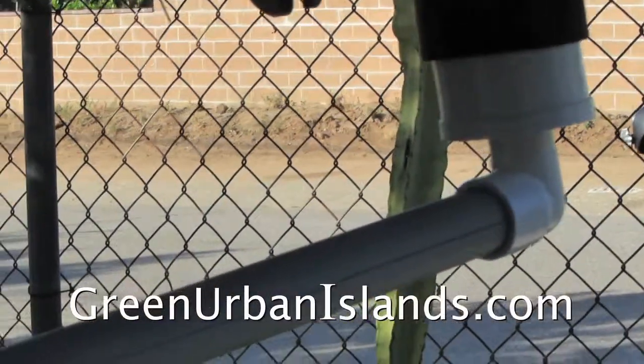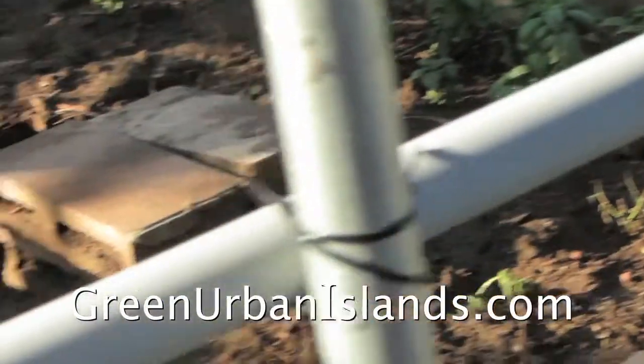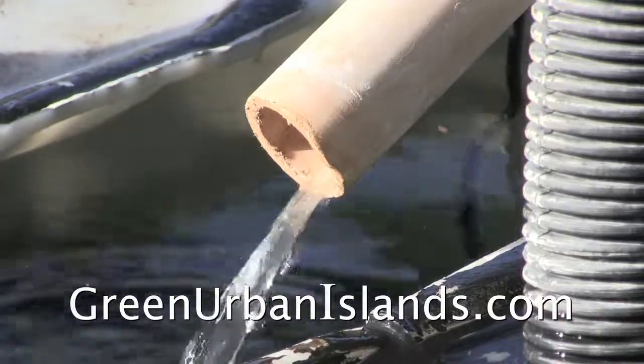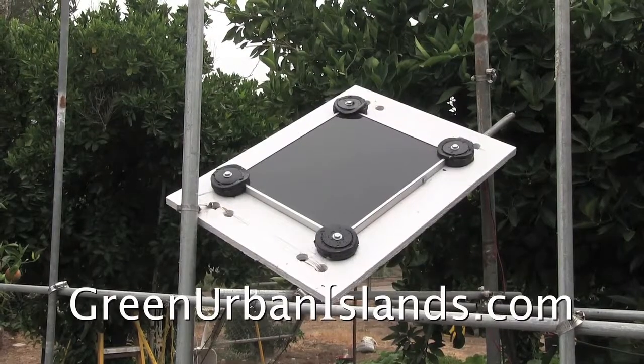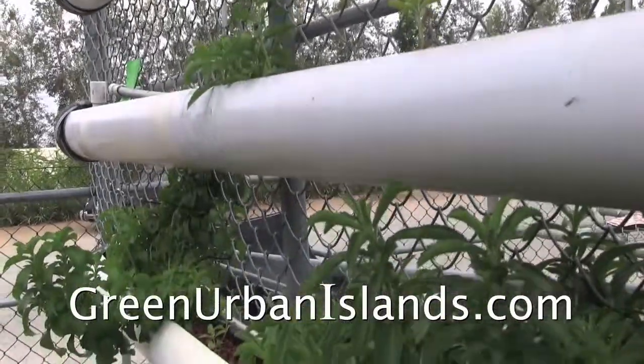This pipe takes the flow back through to the reservoir. With this system, a solar panel and pump circulate nutrient solution throughout the day.